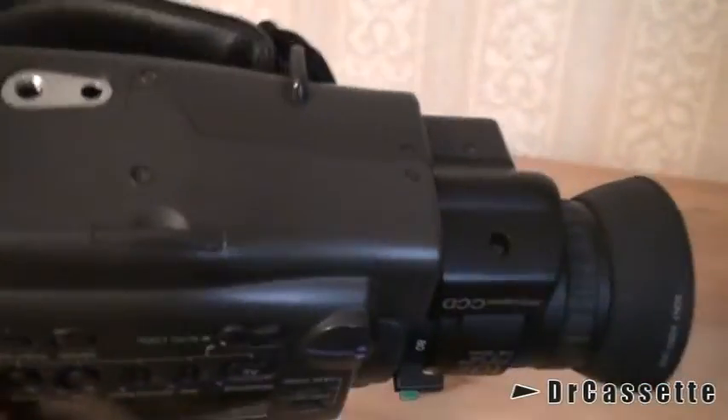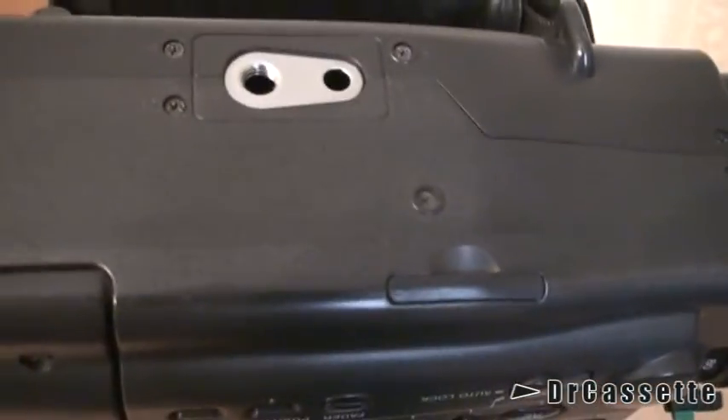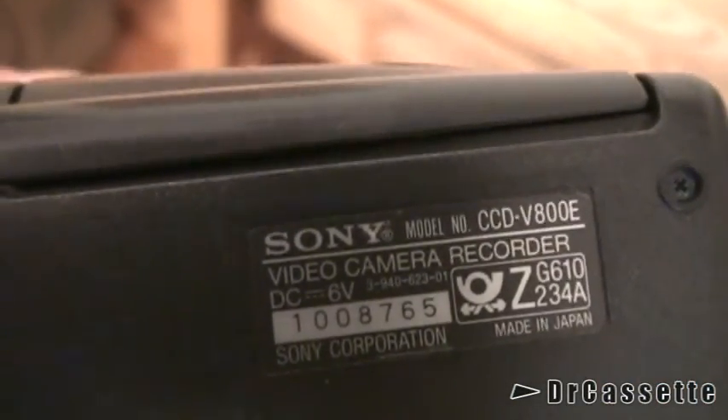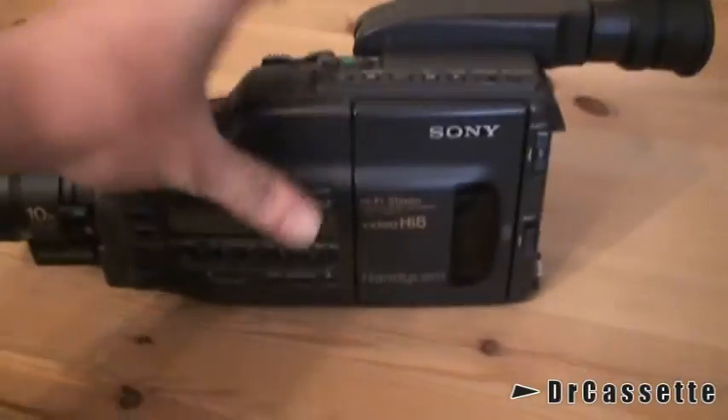I guess there won't be anything on the bottom. I think that's where you put the backup battery. Tripod mount.